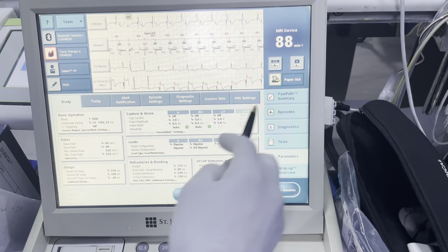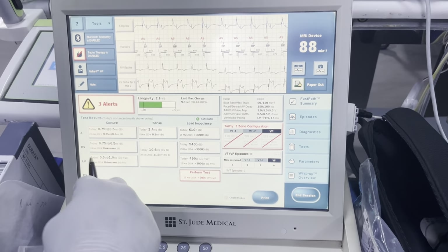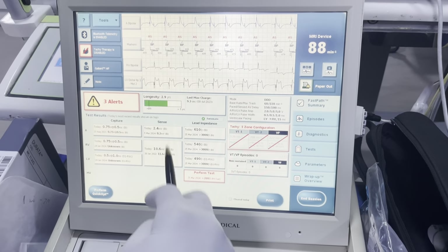We now have pacing on. Go to your fast path — you now have your thresholds we ran. Those numbers look great, but obviously we need to optimize.